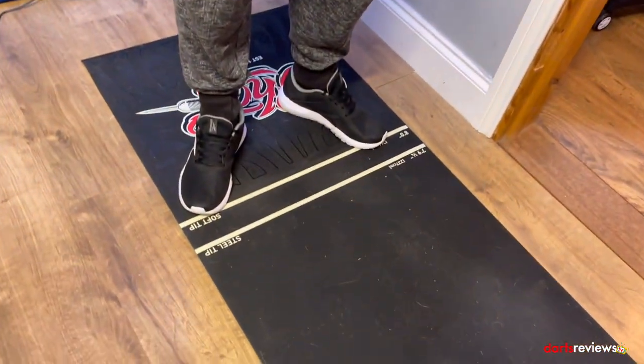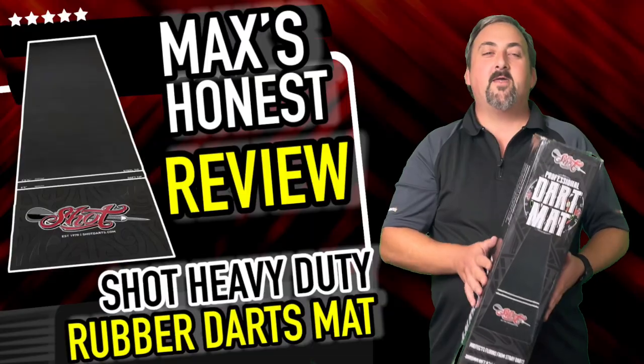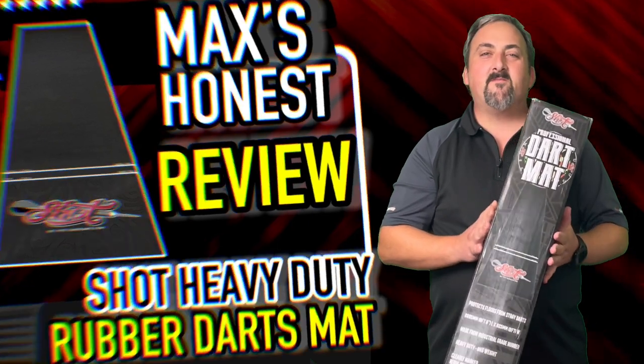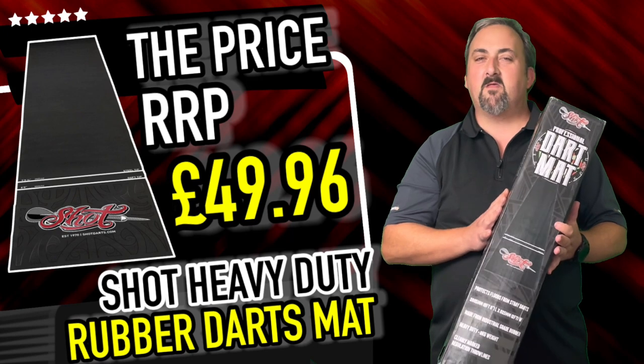We've had a couple of hours of play on the dart mat. In a place where you've got dogs or hard floors, it does pick up a fair bit of dust and dog hair as you walk backwards and forwards. But this does come off nice and easy with a brush or a hoover. It's very hard wearing — the mat protects your floor really well from the darts; they didn't go through and we've got no marks on the floor at all. If you want a hard-wearing floor mat, this is perfect.